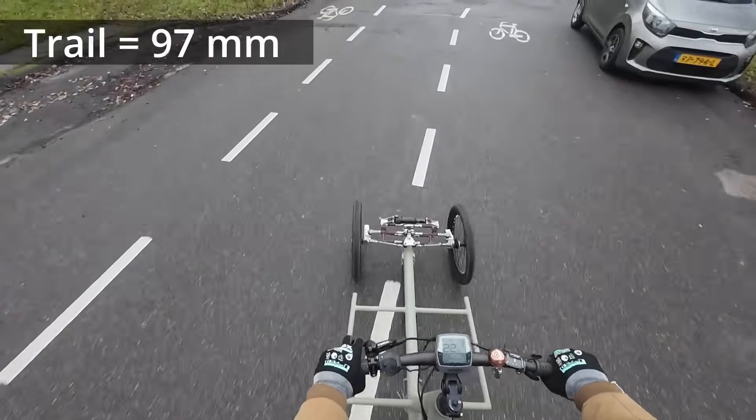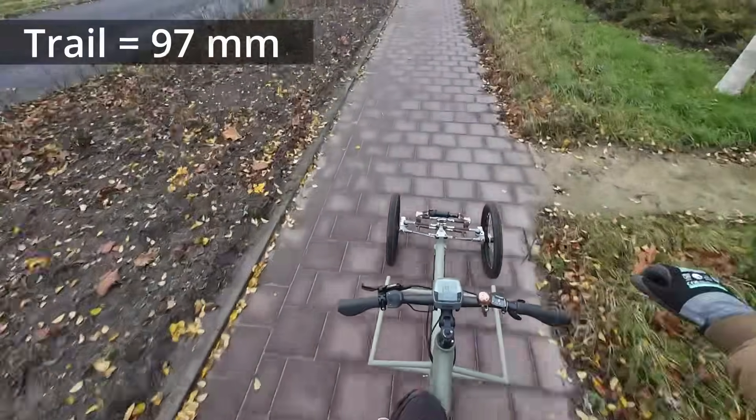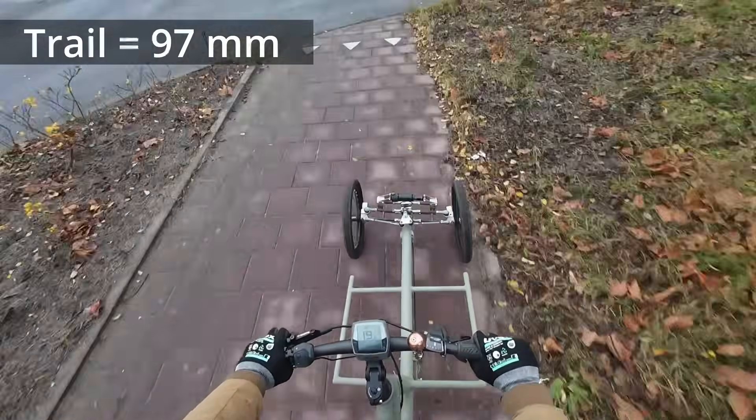This is incredible. What happens now is that I can control the steering with my hip — I tilt the vehicle left and right to compensate the steering and it goes there.